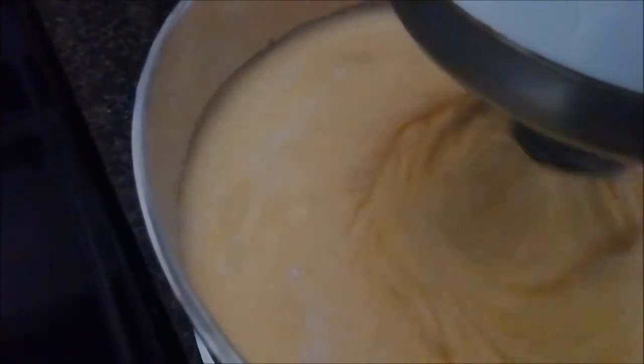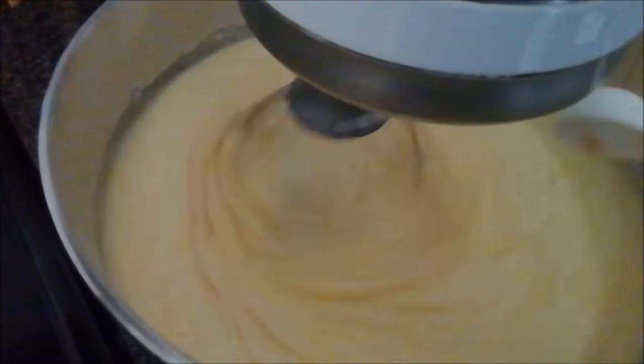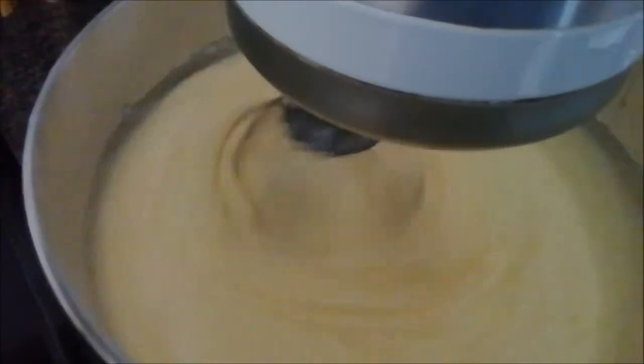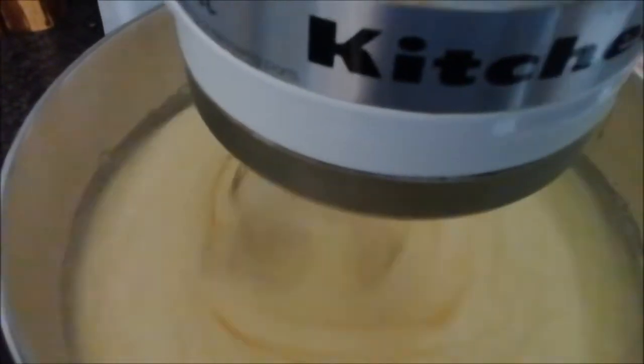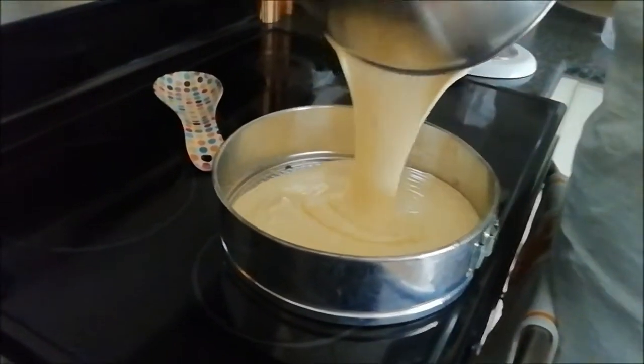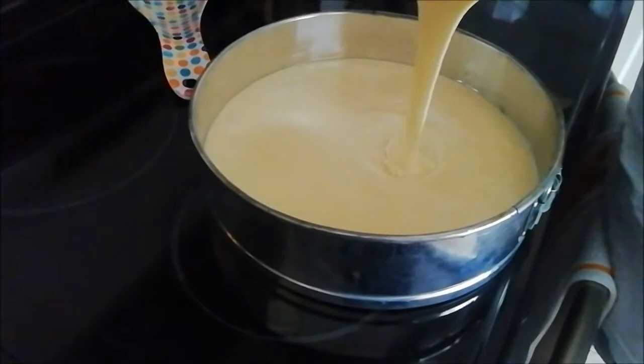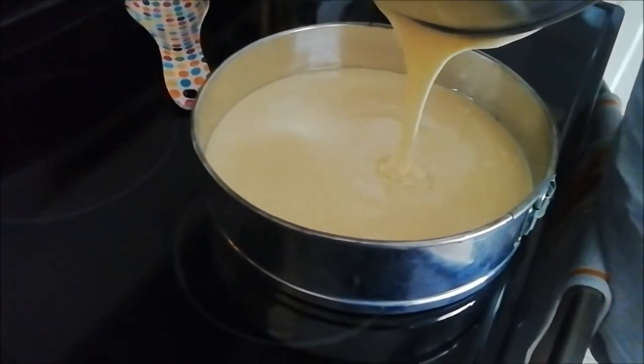I'm going to add in half a cup of oil and one teaspoon of vanilla extract — you can use orange extract, whatever you prefer — and we're just going to let that combine. Everything is nicely combined. I'm just going to put it into my springform pan; it's going to go into the oven at 350 and bake for about an hour.